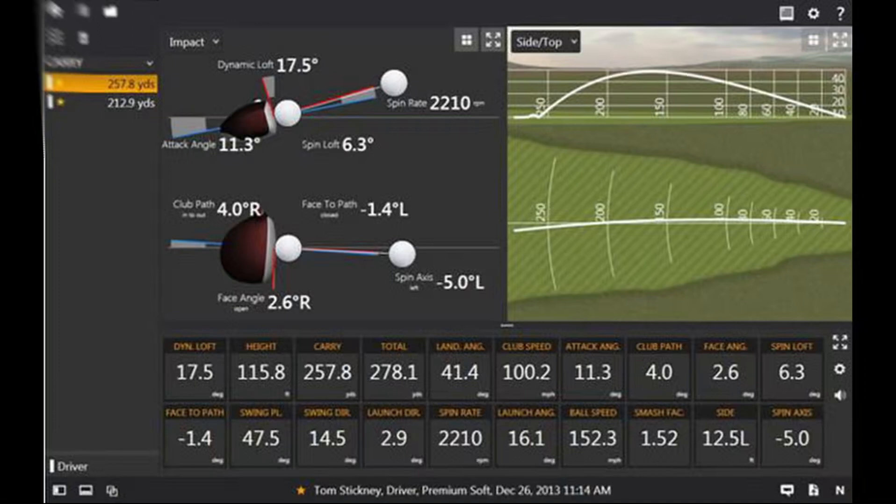One thing I always like to do when I am testing drivers and looking at purchasing a new driver is I really look at whether it increases my ball speed. Because if it increases my ball speed, I can start to adjust spin with loft, launch angle — shaft kind of plays a role in there as well. So I always tend to look at ball speed first and foremost when it comes to getting a new driver.